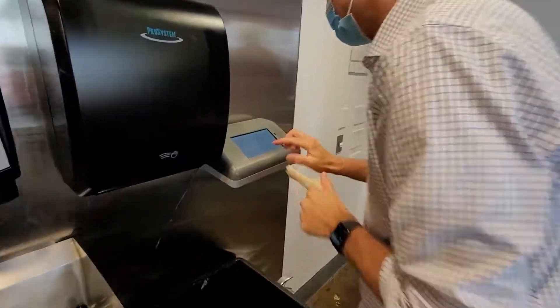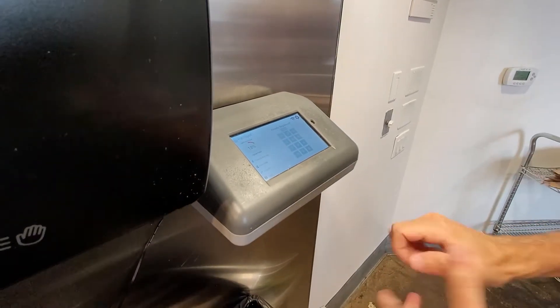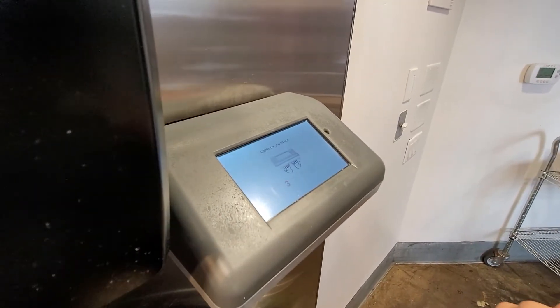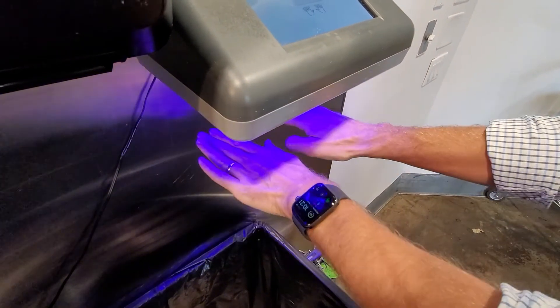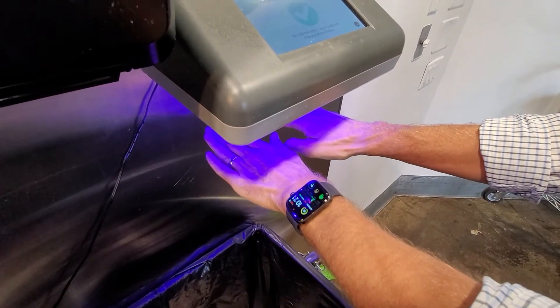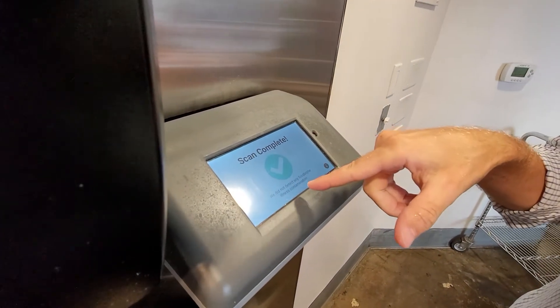Pass spot. I'm going to type in my employee ID. And it tells me lights on, palms up. So we're going to do palms up first. Flip hands, palms down. And there it is — scan complete. We did not detect any foodborne illness contamination.